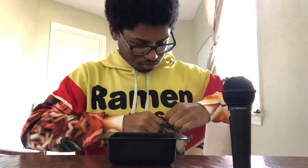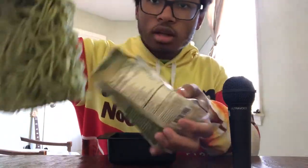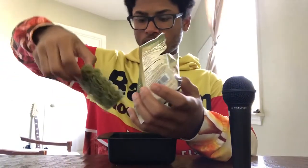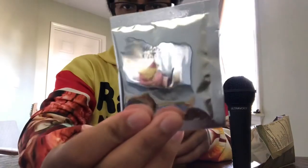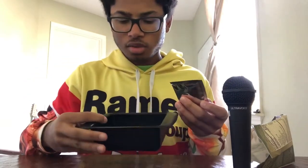The noodles are green — that's really cool, looks like the seaweed noodles that I tried. A small block too. And then we have our miso powder packet. There's really just not that much to it.